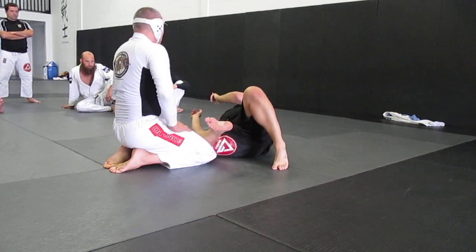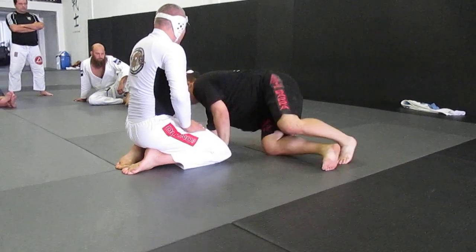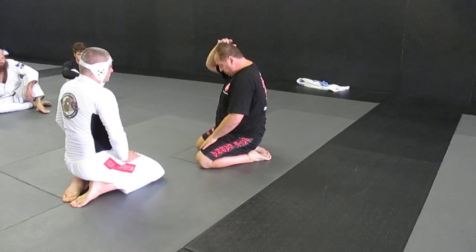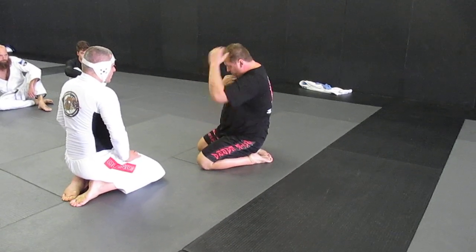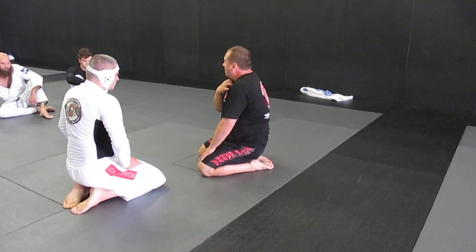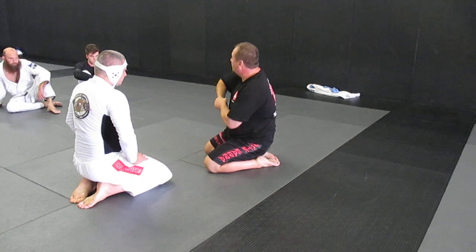Pushing the head down is really important — maybe even more important than pulling up. If you put your own chin right down and try to talk, you can feel your airway is really obstructed. This is exactly what we're trying to create with this choke.